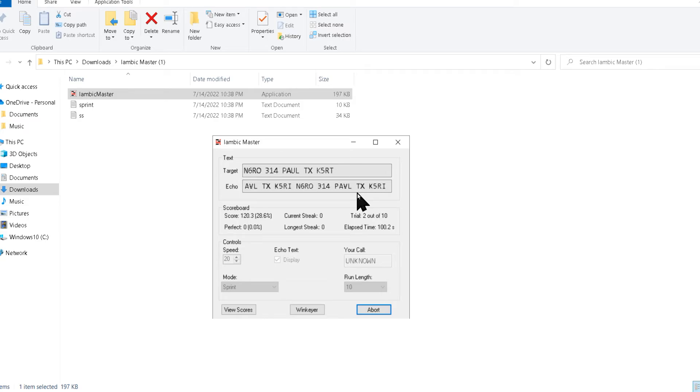Apparently I made a mistake somewhere because I didn't move forward. So I got N6, RO, 314. I got Paul, I got Texas, I got K5. Alright I did it. Now you see how I messed up on the last letter — I put an I when it should have been a T. It's just that easy to mess up.